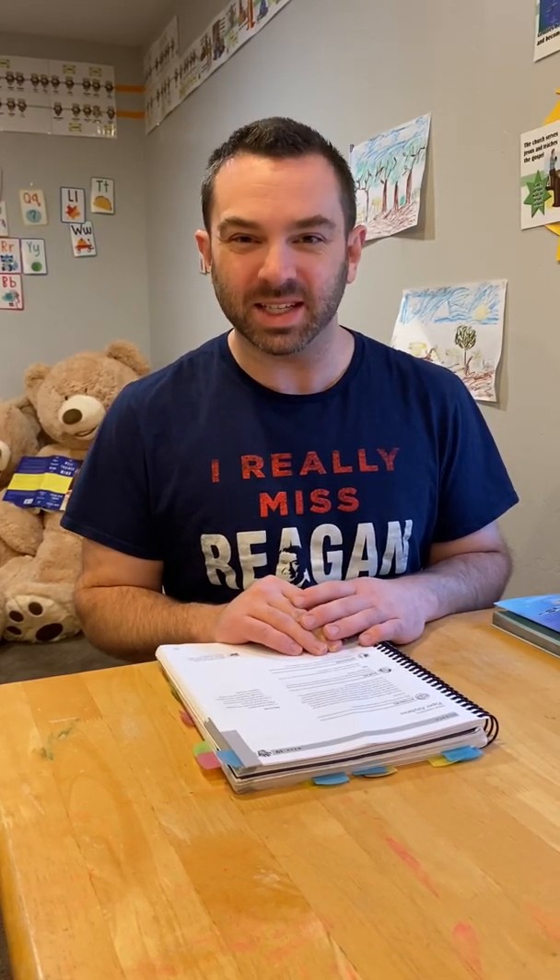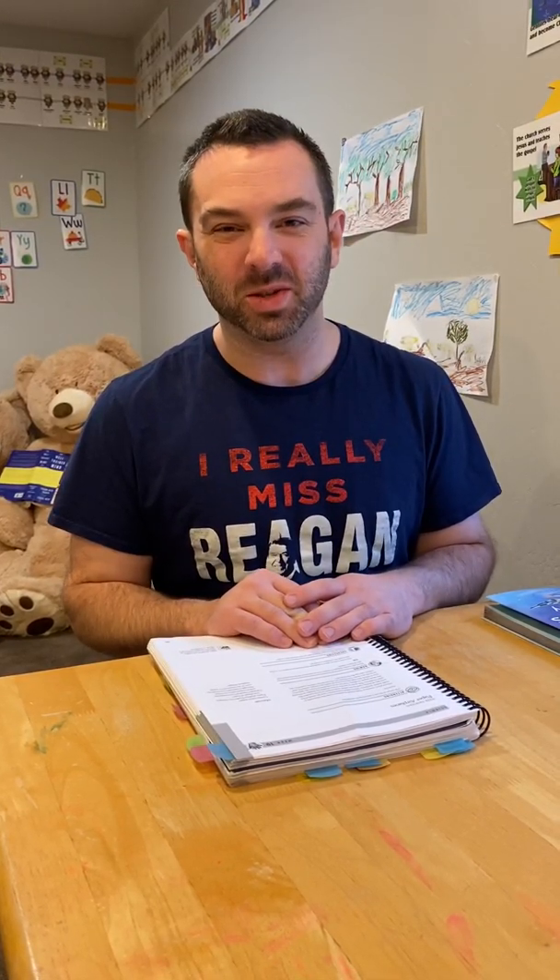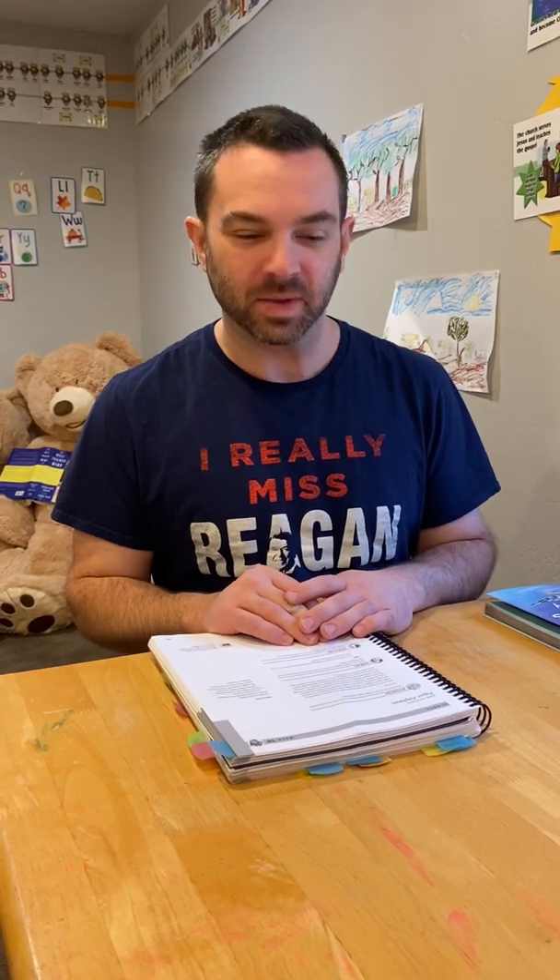Hi, this is Cycle 2 Week 19 Science. This is Paper Airplanes. This is a cool opportunity to let your students get some hands-on experience folding paper airplanes, making paper airplanes, and potentially testing paper airplanes out. More about that here in just a second.